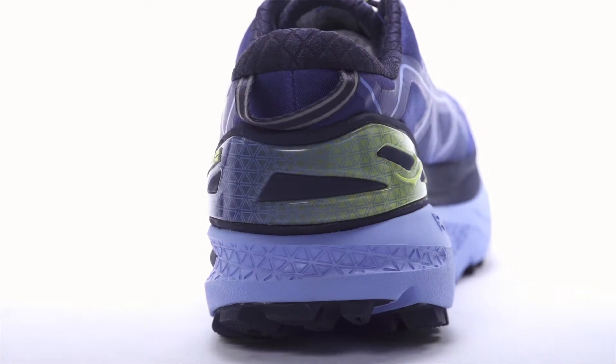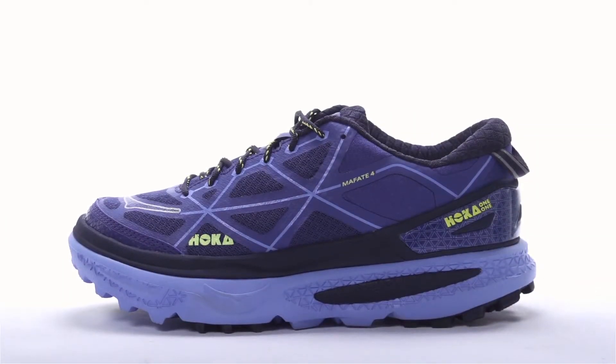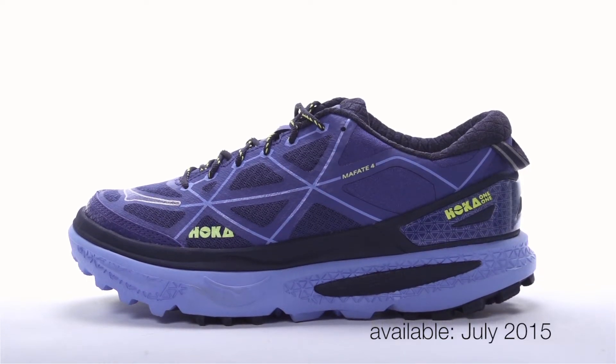Weighing in at 12.2 ounces for men and 10.2 ounces for women, the Hoka Mafate 4 will be available in July 2015 at Running Warehouse.